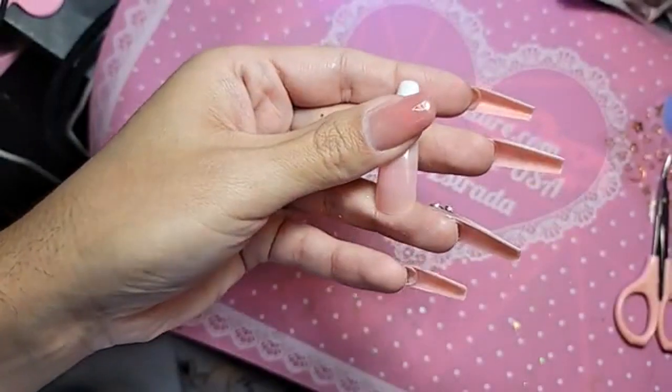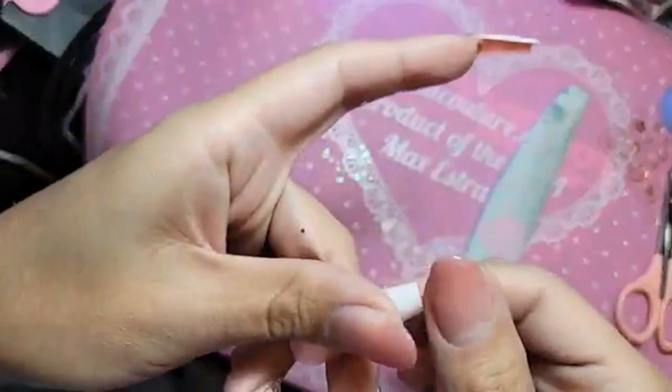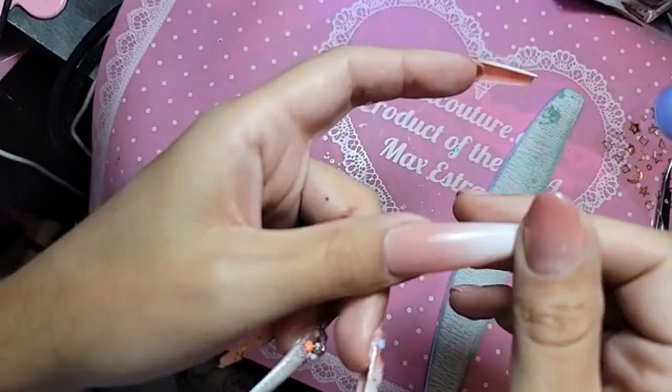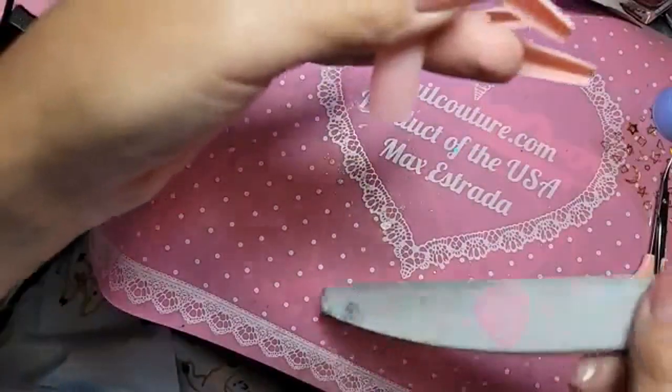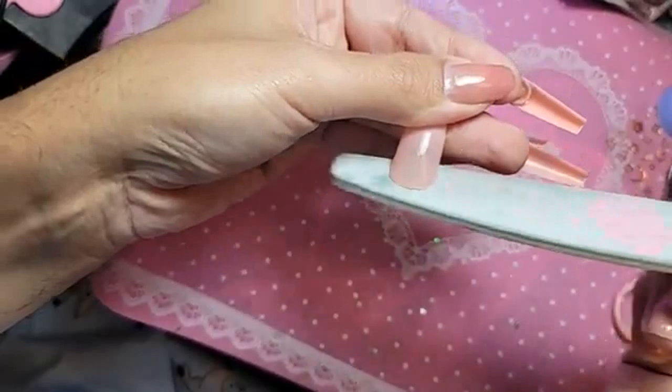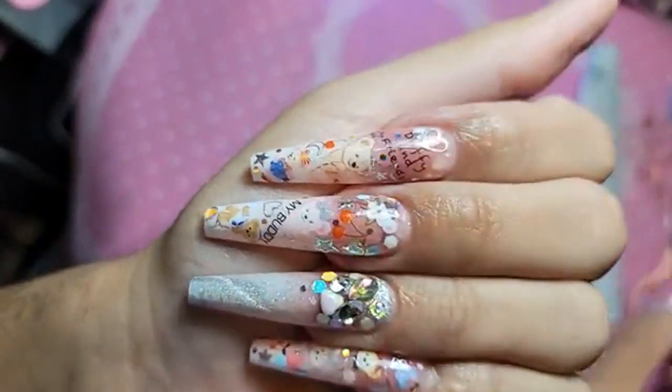How is your guys' day going so far? It's been very productive here at youknowkature.com. Seija Glam is watching! Let us blend that. Seija, you want to do your nails like this? Would you rock this fantasy?